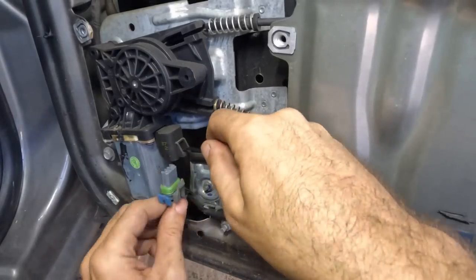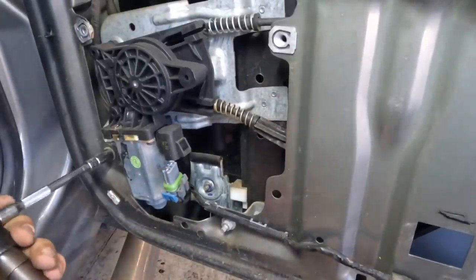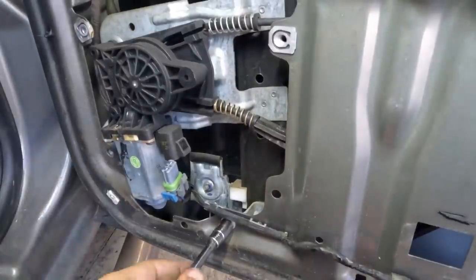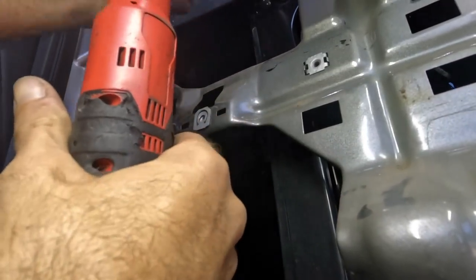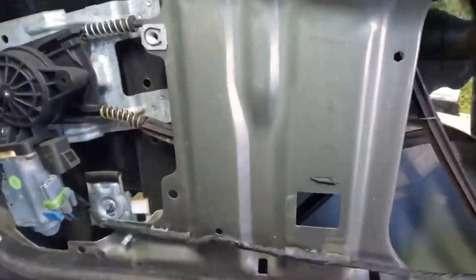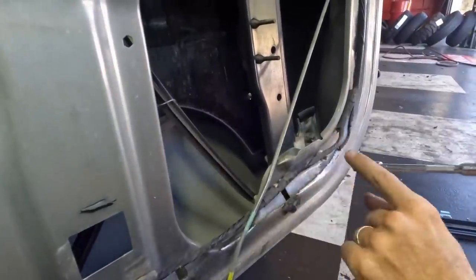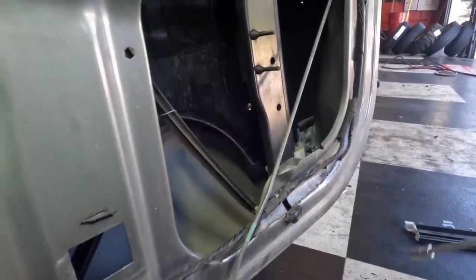Next up, let's unplug the motor, then unbolt the motor, then remove the regulator. There's one more bolt up here. Let's see — there's one, one to our right, one more to our right down low hiding, and another one up high right here.